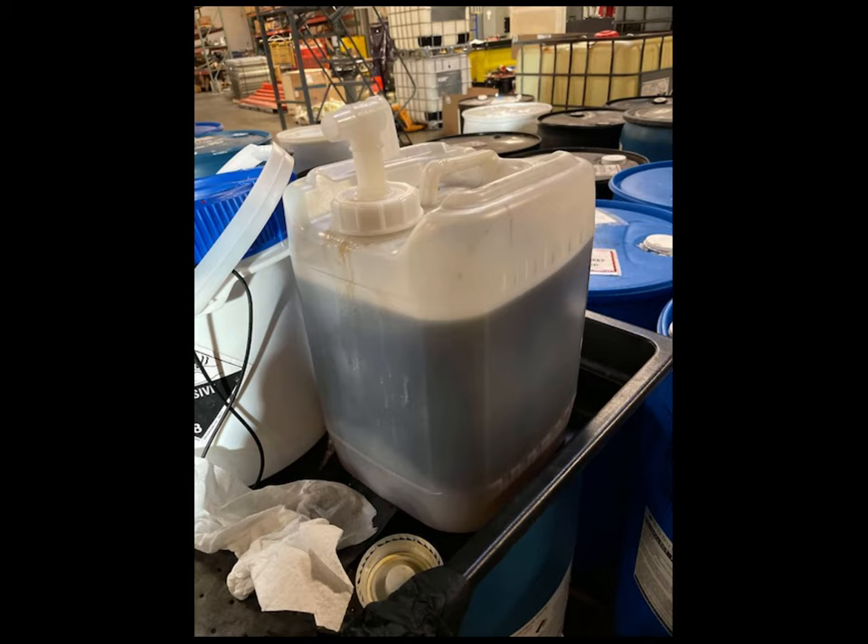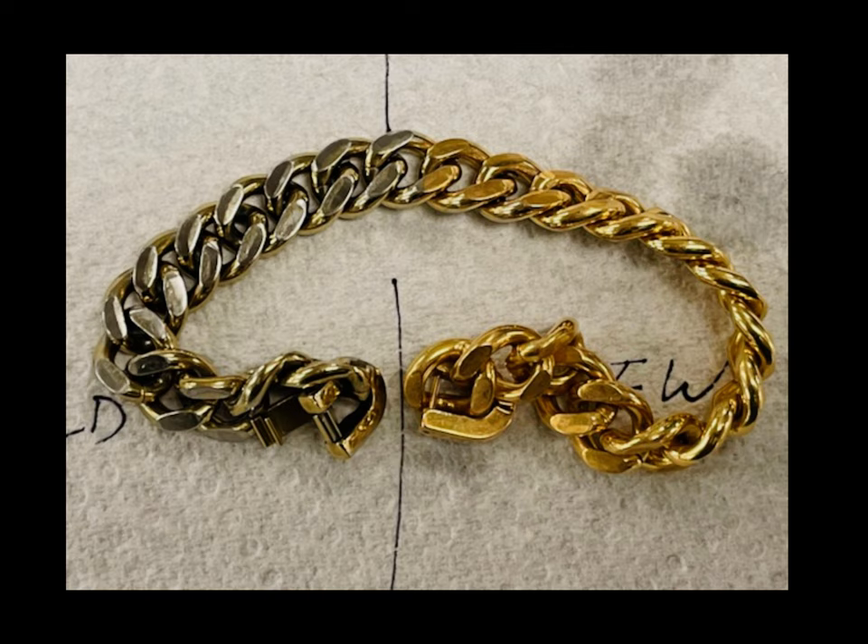Just so you have some idea what it looks like when I make up the solution — this is what it looks like. This is approximately four and a half gallons of my new formulation. And, nothing to do with comic books but I've also made my own gold plating solution, and this is an example of it working. I was pretty proud of it — it works great, I'm really happy with it.